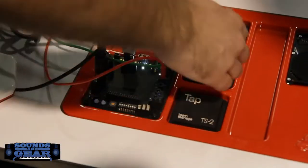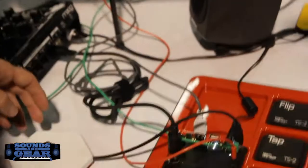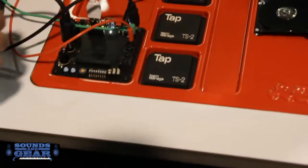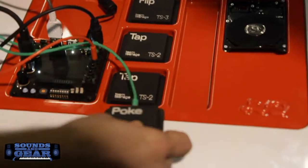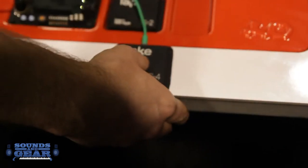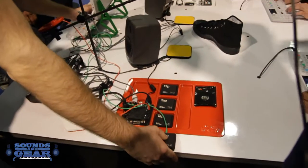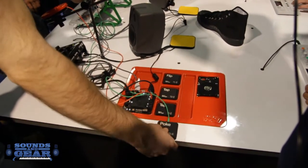Here on the analog inputs, you can also connect your own sensors — either ones that we sell, like this flip, tap, and poke. Poke is a pressure sensor. So now I'm playing the synthesizer and using this as a mod wheel.